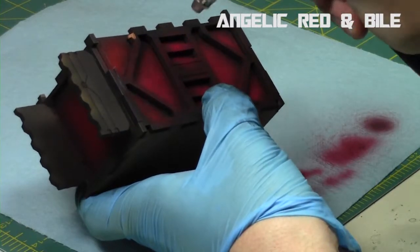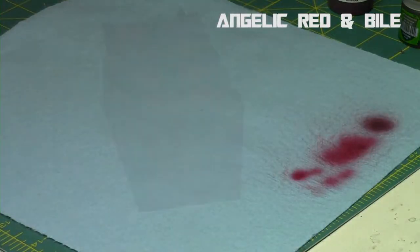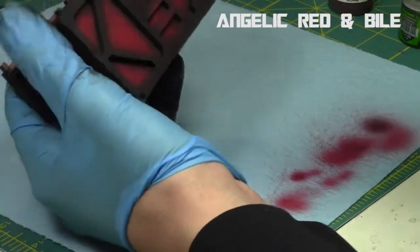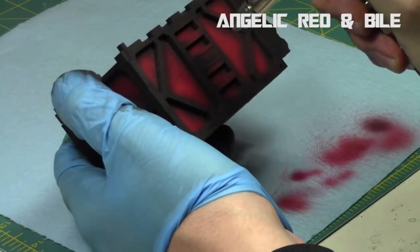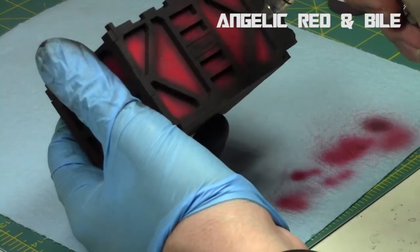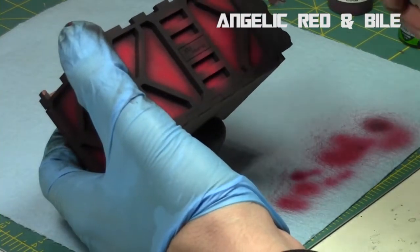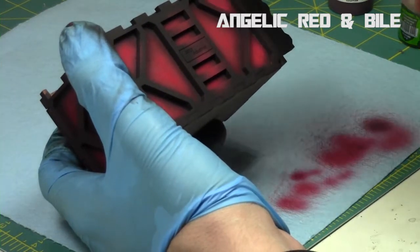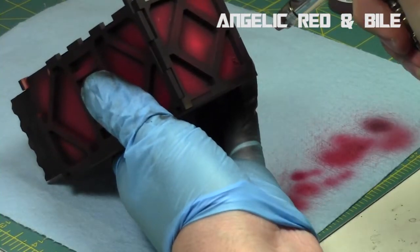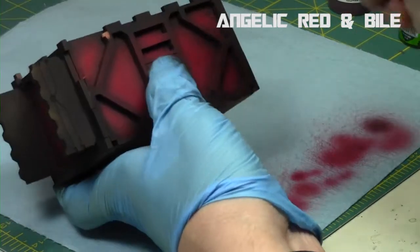I can potentially go outside the lines because the piece is separate, saving a lot of time without needing to mask anything. Adding a little more bile, it's almost an orange at this point, going very central. That's all the colors needed for the reds. Then I take off the top, take out the inside piece, and paint the outside with gray. It's a nice quick paint job — a decent quality for the tabletop for the amount of time spent.